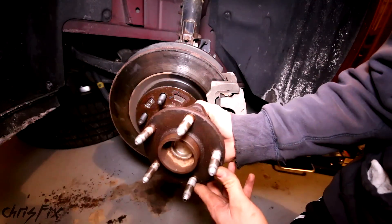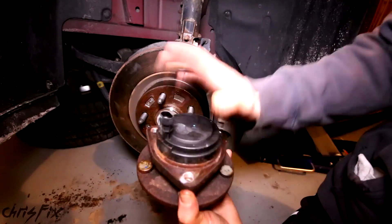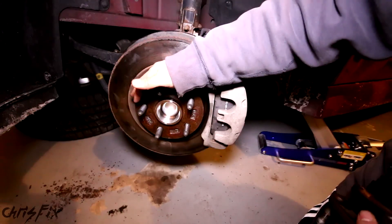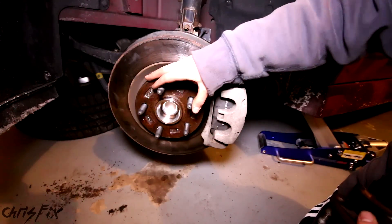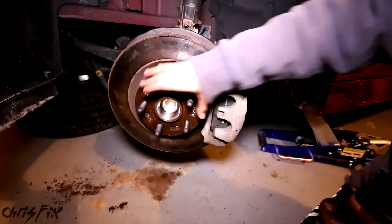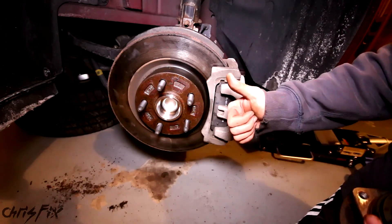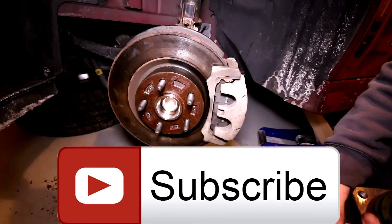That's how you replace one of these hub bearings - it's very simple, three bolts, and as you saw it doesn't take very long. I got a quote and it would cost over $700 to do this, and we saved more than half of that doing it ourselves. Hopefully this video is helpful - if it was, remember to give it a thumbs up, and if you're not a subscriber, consider subscribing.